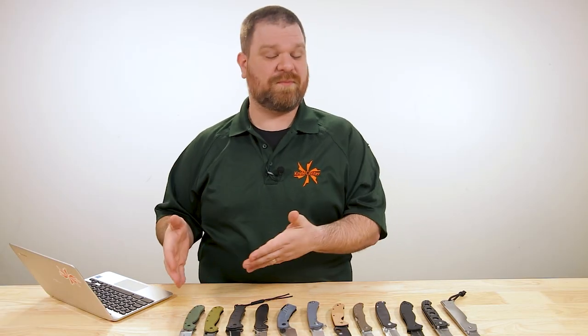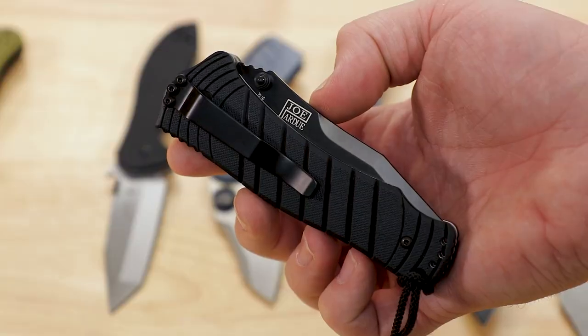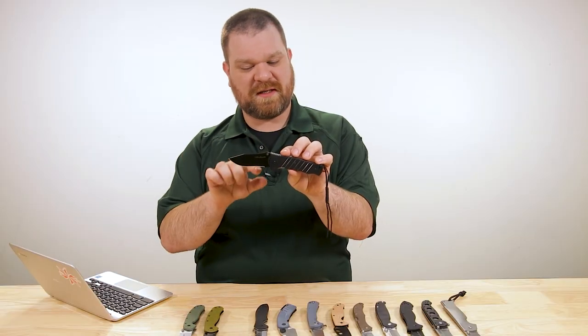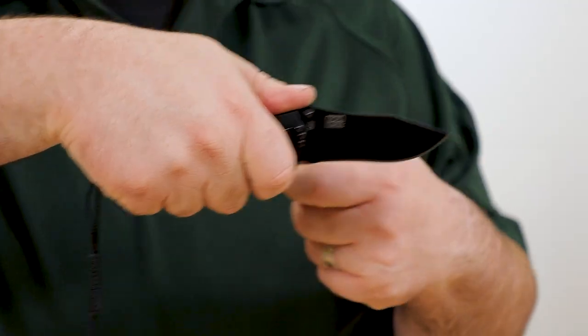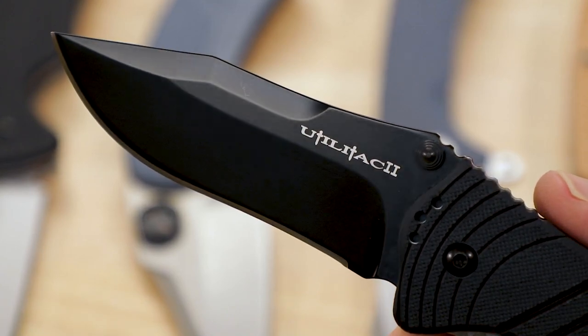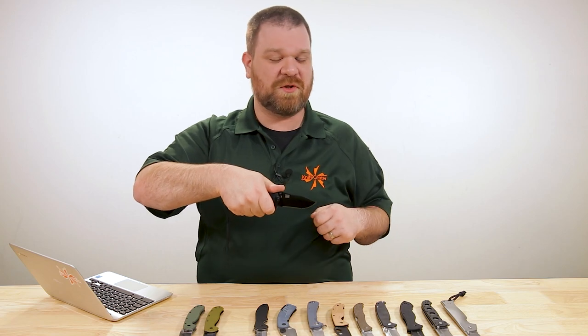One of the only real downsides to me with the Ontario RAT 1 is that it's such a good thing at what it does that it tends to overshadow something else in Ontario's lineup — the Util-I-TAK, designed by Joe Pardue. Regular price on this is just about $30 with that AUS-8 blade, three and a half inches. And you've got a little bit of a recurve going on, which adds a little bit of edge to any given blade length and more aggression on pull cuts.